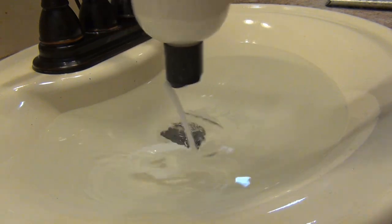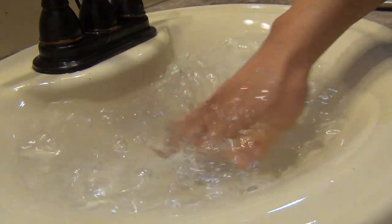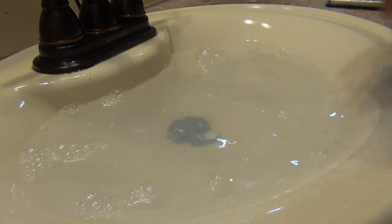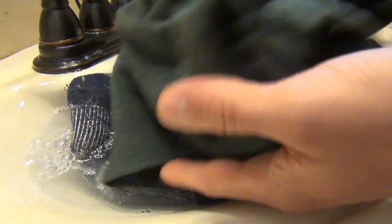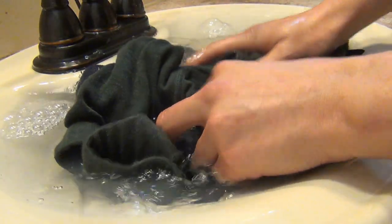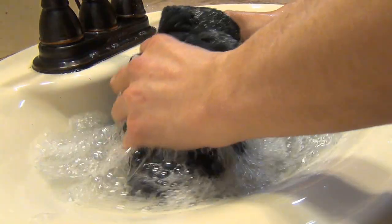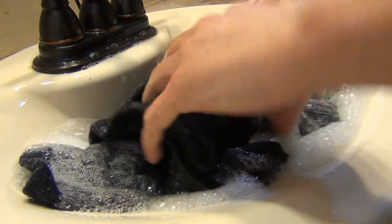So when I'm going to take a shower, I fill out my sink, put in some shampoo, and mix that around. Then anything I want to wash — today that's a pair of socks, a t-shirt, and a long underwear — I take those, get them all soaked up in water, and swish them around for about 15 to 30 seconds. Not very long.